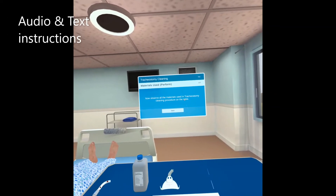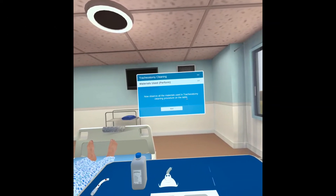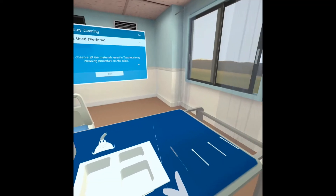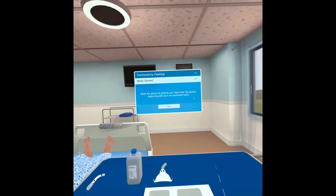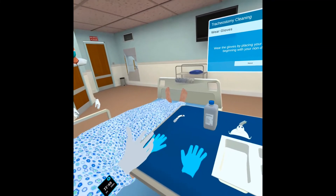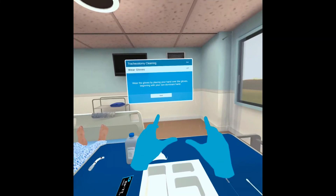Now observe all the materials used in the tracheostomy cleaning procedure on the table. When ready, click on the next button. Wear the gloves by placing your hand over the gloves, beginning with your non-dominant hand. When ready, click on the next button.